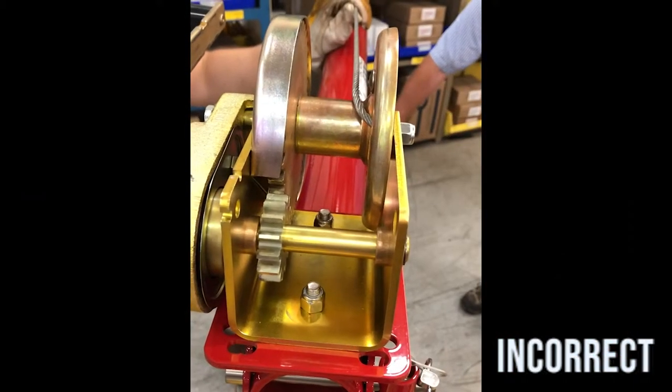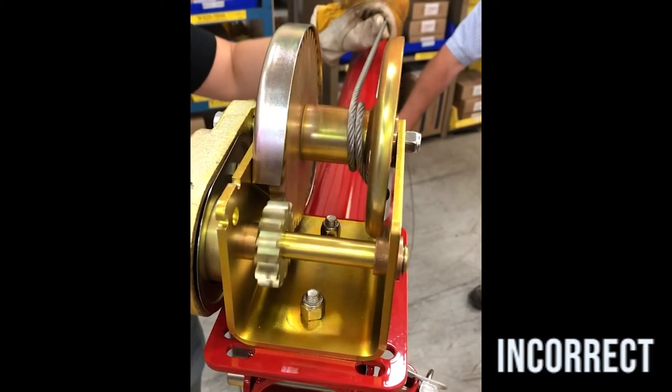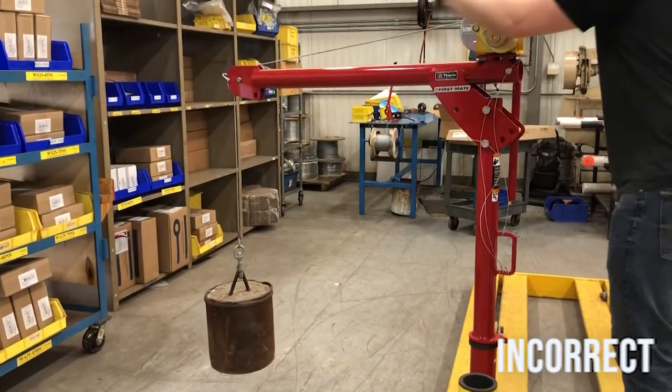Here we have purposely installed the wire rope incorrectly to demonstrate how the brake will not hold the load when the wire rope is installed incorrectly. Please note that incorrect installation of the wire rope can result in severe injury to the operator.